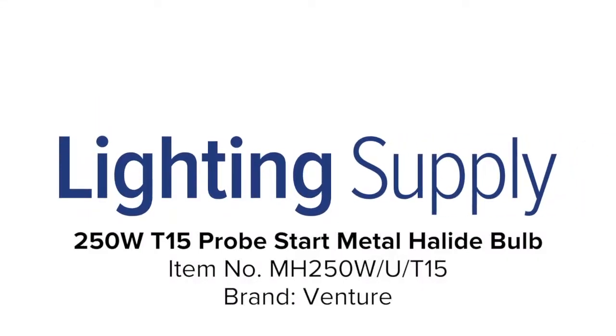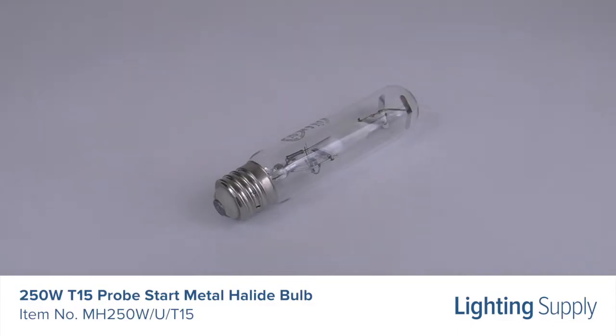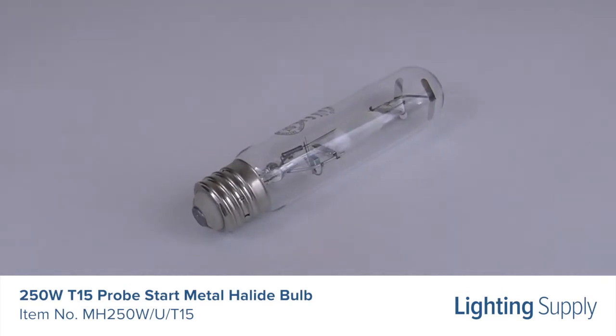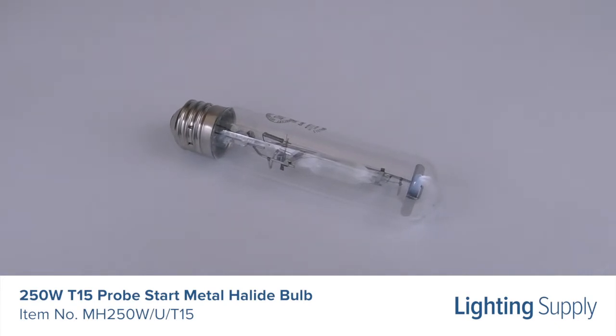Welcome to this LightingSupply.com product detail video. This Venture Probe Start Metal Halide Bulb uses 250 watts and produces 21,000 lumens. It has an average life of 10,000 hours.